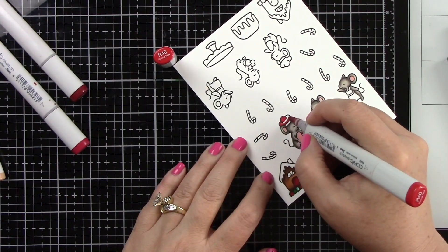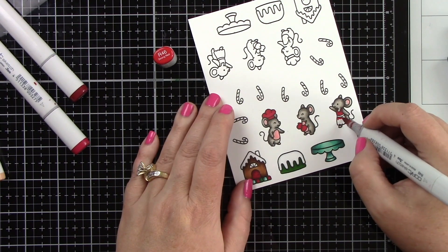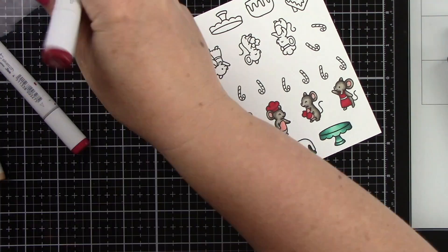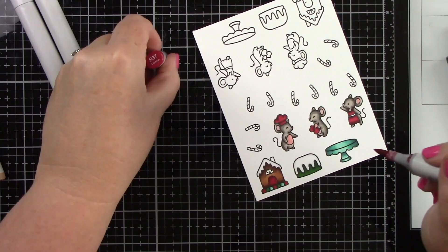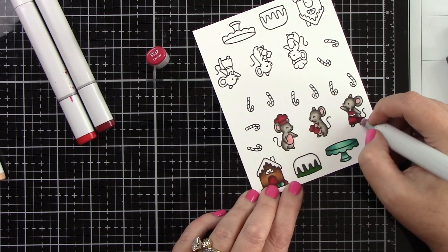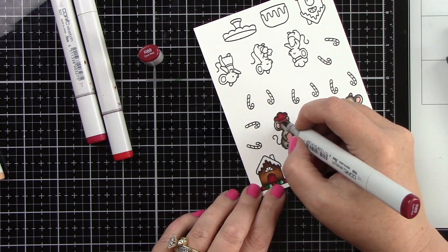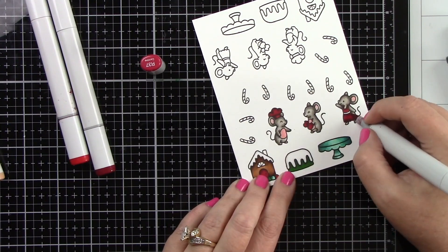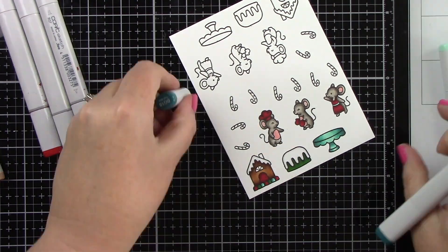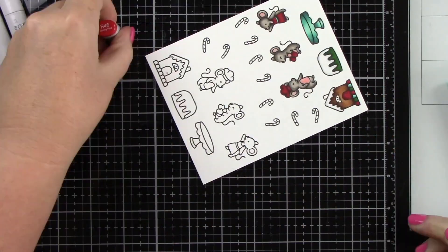For the mice, their hat, the mittens, and the apron, I'm going to be doing red. On the apron for the little belt, that will be BG18, 13, and 11. On the mice, for the inside of their ears and their bellies, I did R20, and then I went back over it with W1 to soften the pink just a little bit. I'm adding the shadows to the dark areas, then the light, and then the medium color to each of these images.